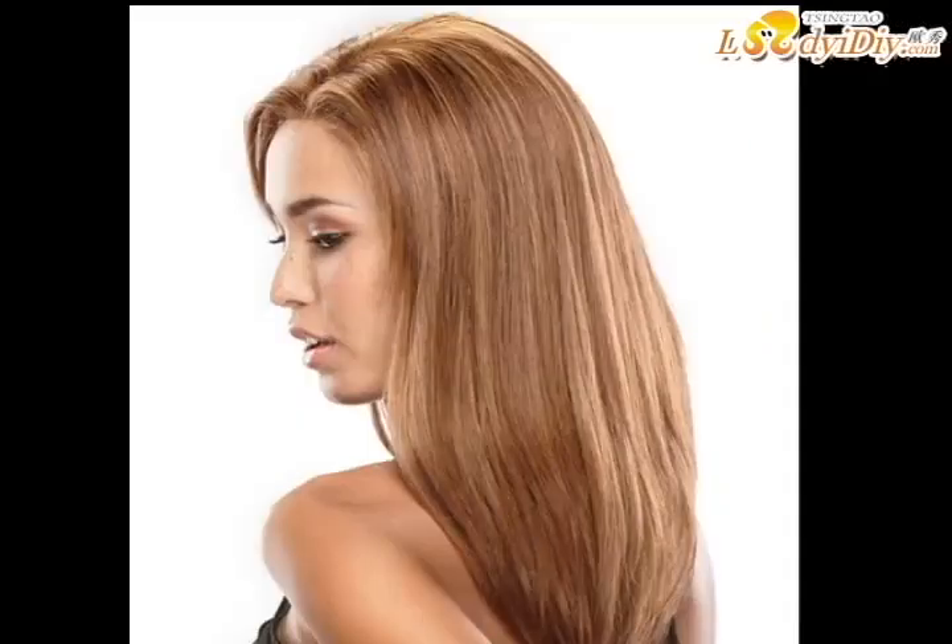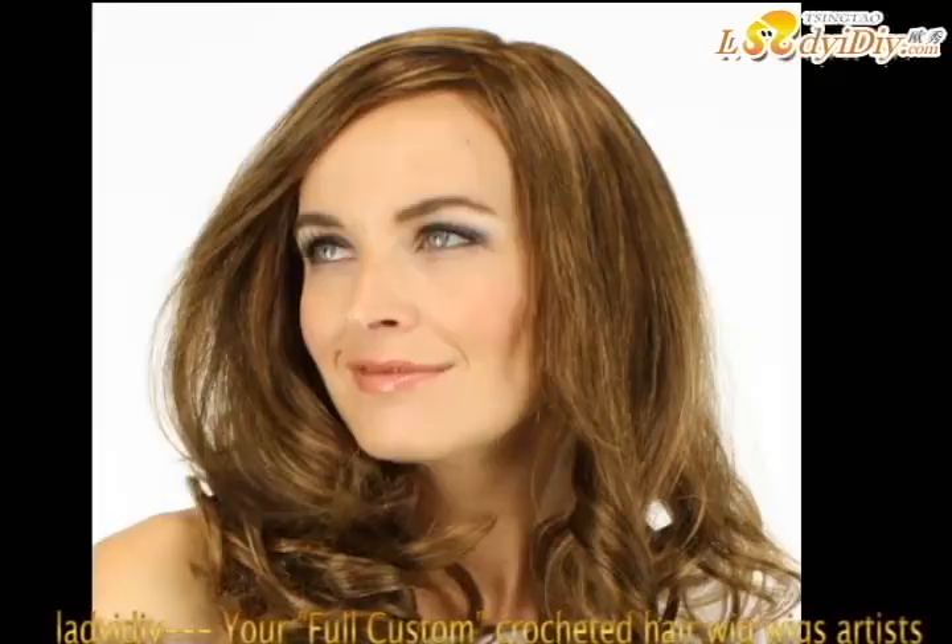Wash your wigs every 2-3 weeks or every few wearings, as needed. Always use sulfate-free care products formulated for chemically processed hair to wash and style your human hair wigs to keep the hair soft and manageable. Always rinse human hair with the water flowing in the same direction of the hair to avoid matting and tangles.